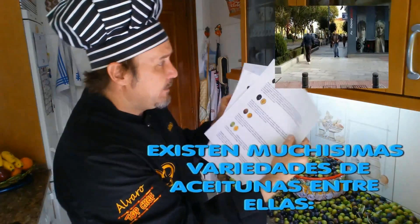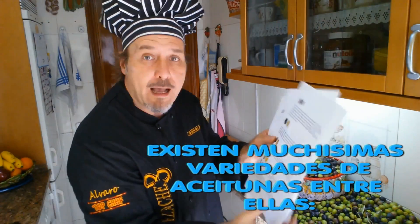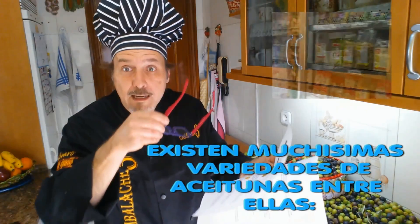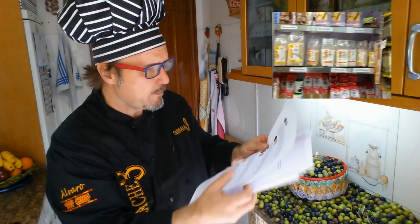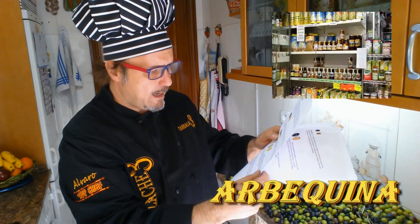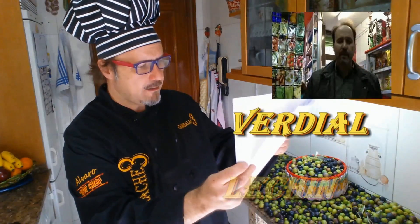I pulled this from the web because there are so many varieties of aceitunas here in Spain. Let me put on my glasses because I'm getting old and can barely see. We have the picual, the picudo, the arbequina, the hojiblanca, the espetrel, the alfafarenca, the lechín, the verdial, the cornicabra...